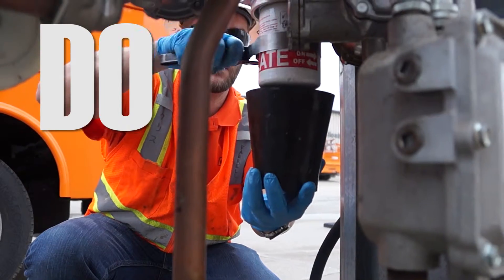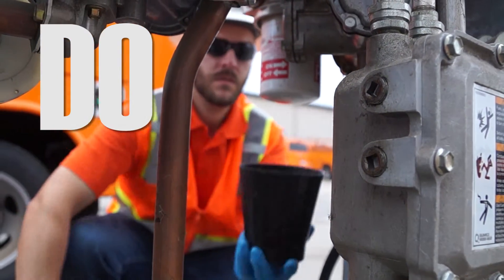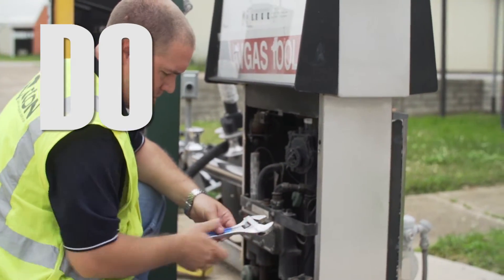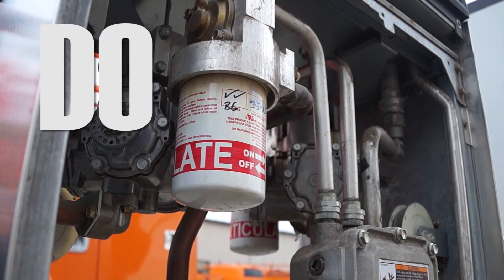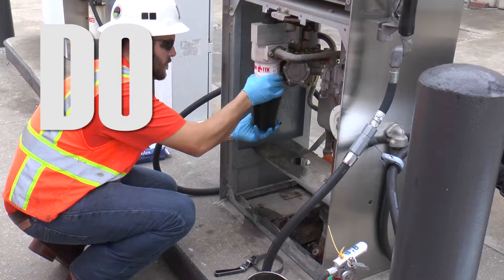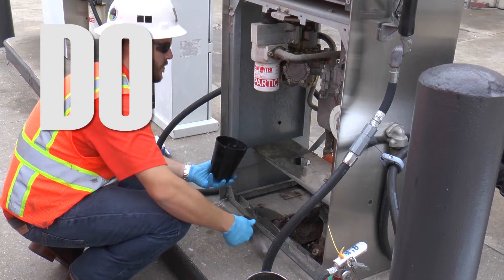Use properly sized and rated filters. Perform a leak test after installing new filters. Make certain all filters are installed properly. Have a new filter ready to install immediately after removing an old filter.